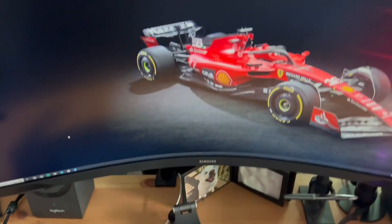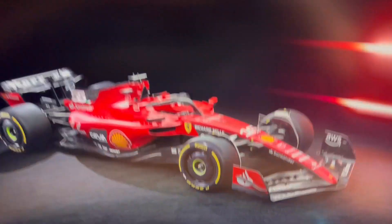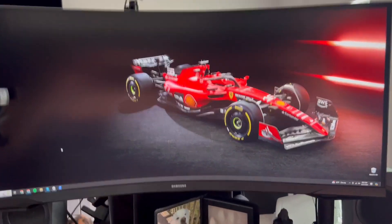You can kind of see the curvature from there. It's amazing. I'm coming off a 27-inch monitor, and this thing is awesome. I love it.